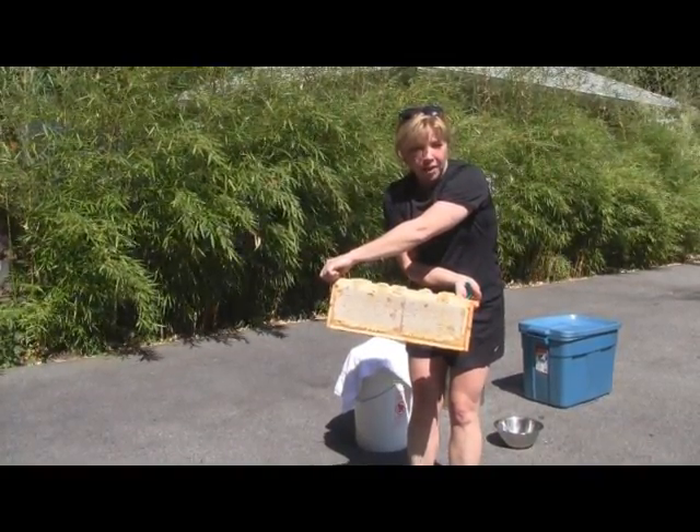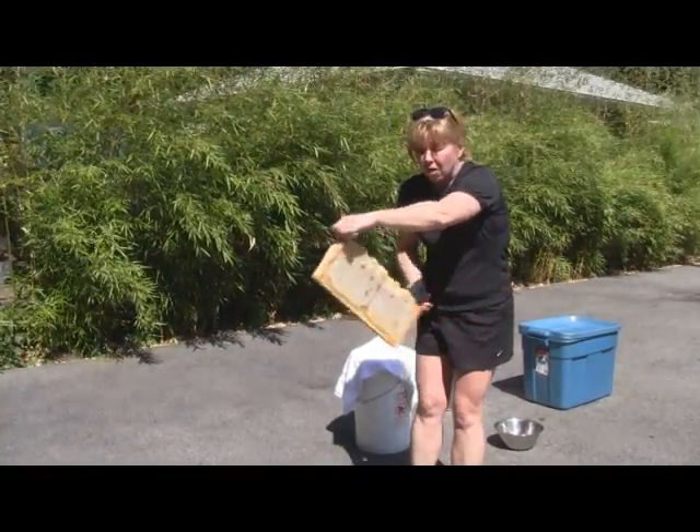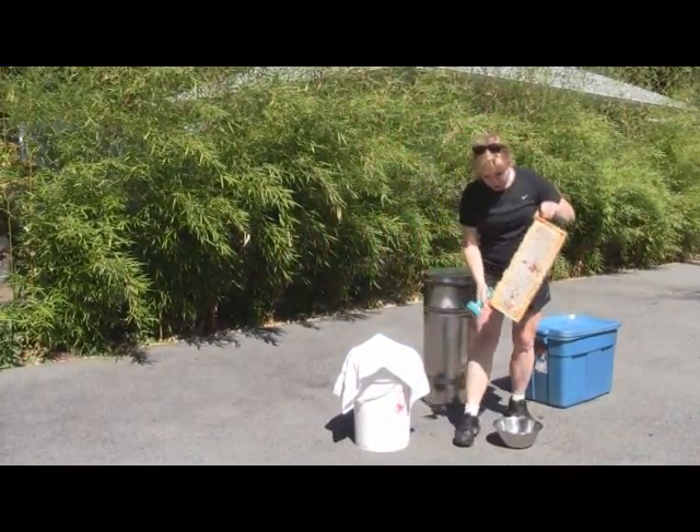If it's not capped and you extract it, you'll get watery honey that could ferment later on when it's sitting in your jars — and that's not what you want. So step number two.